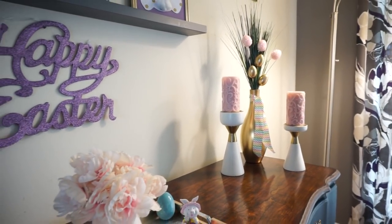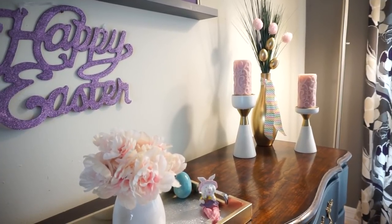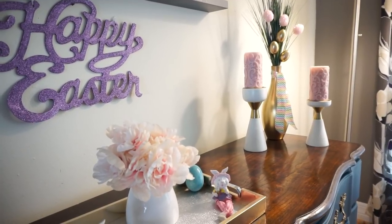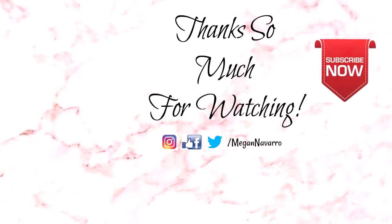That is it for today's video — I hope you guys enjoyed these Easter DIYs! Leave in the comments below which one was your favorite. I'll also link down below if you're interested in seeing the Easter DIYs I came up with last year. Thank you so much for watching — I hope you all have an amazing rest of your day and I will see you in my next video. Bye!